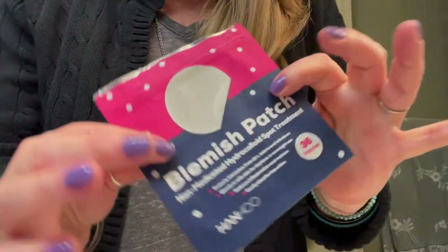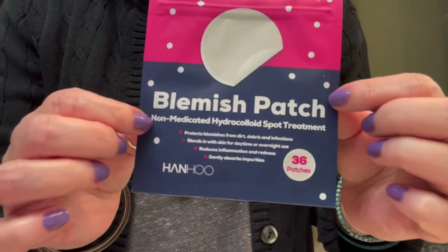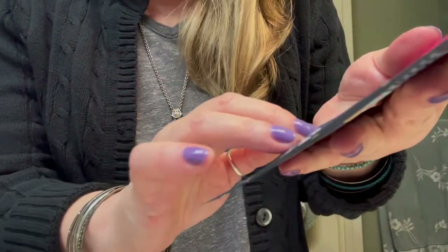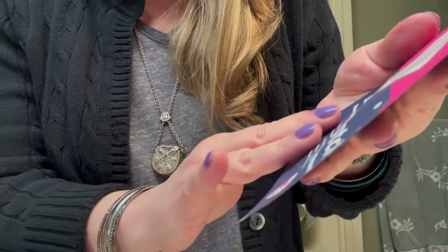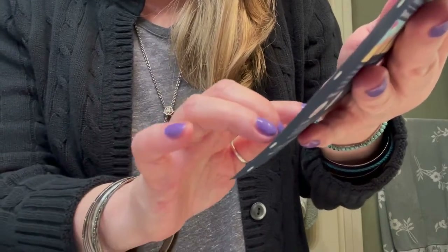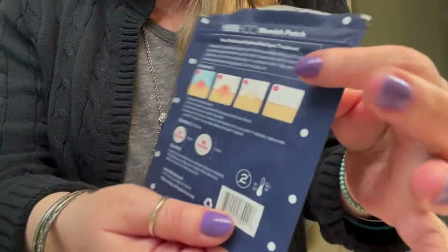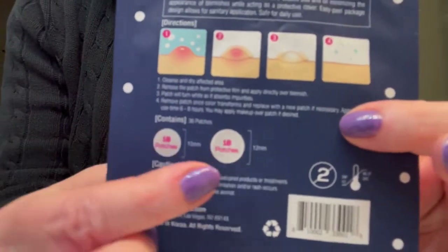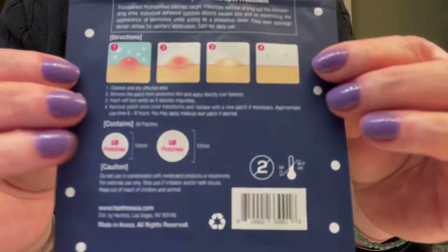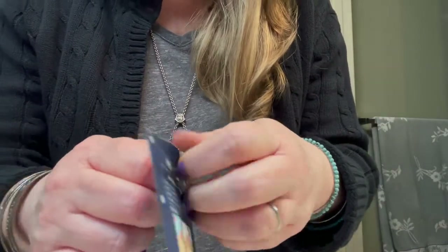Now before we put anything on your face — you were worried about your blemish. I'm going to use these blemish patches. They are non-medicated. They protect the blemish from dirt, debris, and infection. They blend in with your skin for daytime or overnight use. They reduce inflammation and redness and gently absorb impurities. There are smaller ones and bigger ones, and they're very inconspicuous.